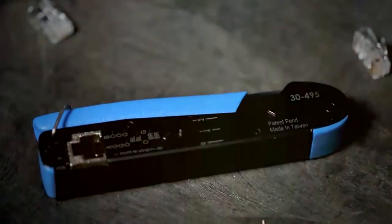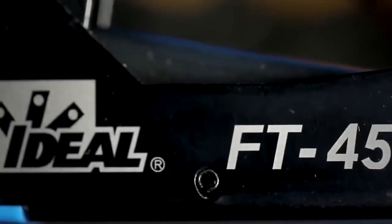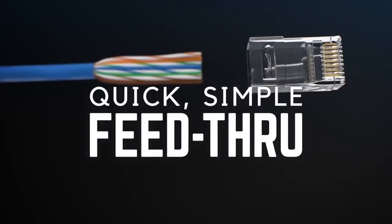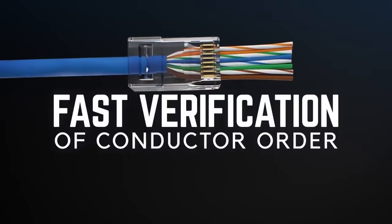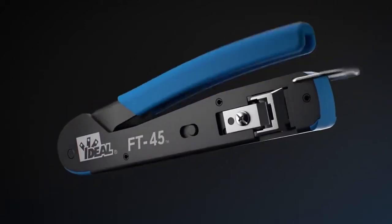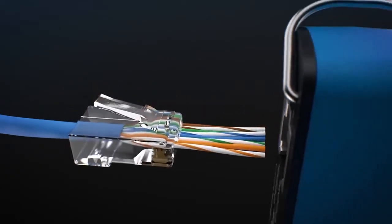Introducing the Ideal feed-through modular plugs and FT45 crimping tool. Engineered to work together perfectly, the connectors are designed to smoothly guide and seat each individual conductor into place, so you can verify the order of the wires prior to crimping the connector. The FT45 crimping tool completes the termination process, providing the simplest, most effortless way to cut and crimp each connector.